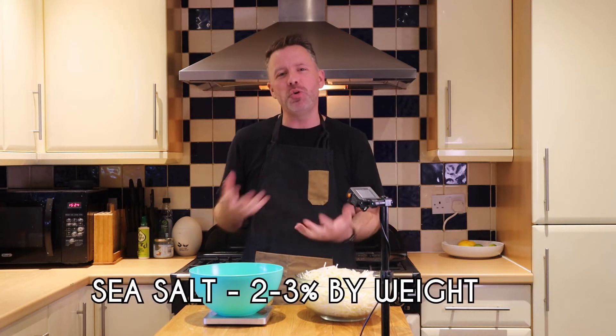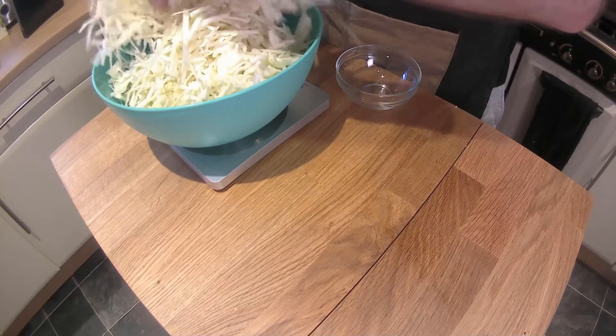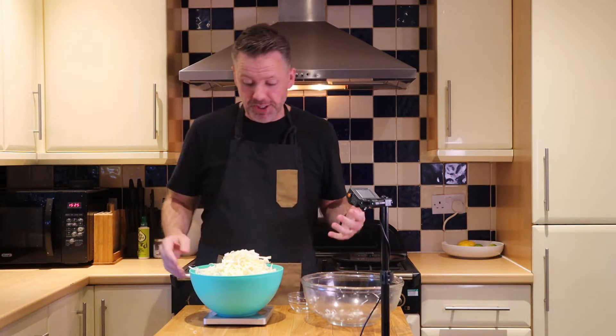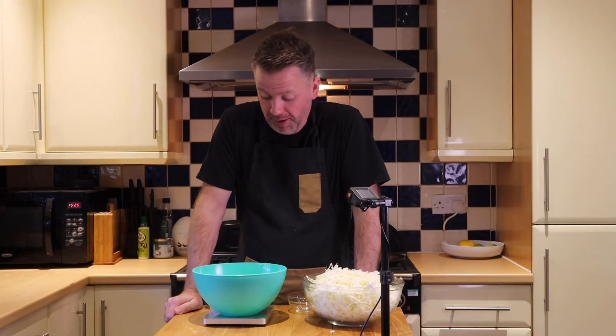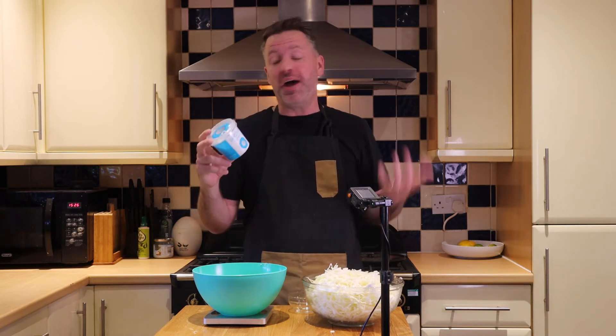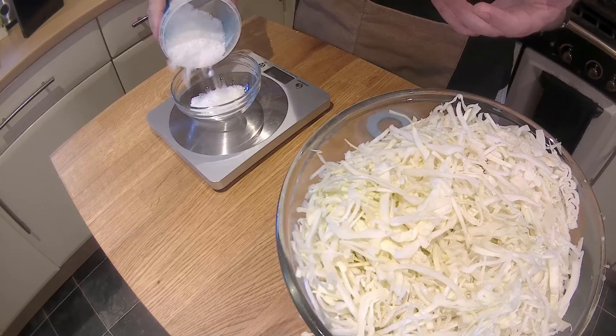The next thing we're going to do is add salt. When you're making sauerkraut, you want to have about a two to three percent makeup of salt compared to your cabbage, and the best way to do that is by weight. So I'm going to weigh the cabbage — that's 1,092 grams, just over a kilo. Two percent of a kilo is 20 grams, so we're looking at just over 20 grams of sea salt. Please be careful when you grab sea salt — you just want salt. Some salts have anti-caking agents in them. This one is 100% sea salt with no anti-caking agent, which is exactly what we're looking for — about 22 grams for that 2%, and you could go up to 3% and it'd still be good.